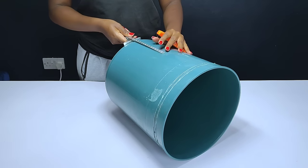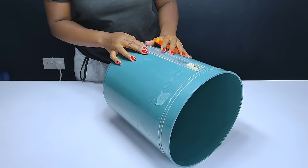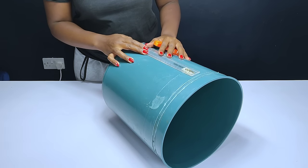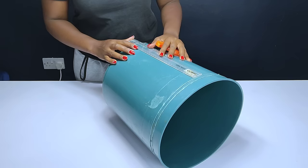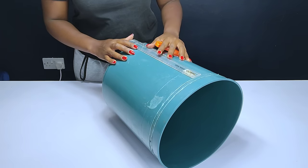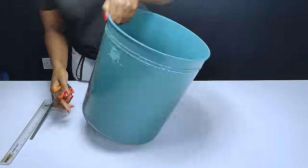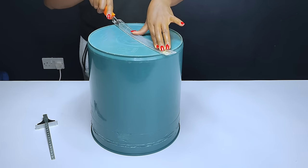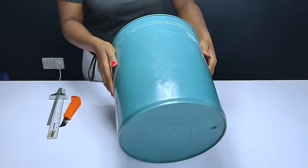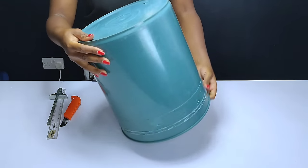Once I was done, I proceeded to the next part, which was making the markings onto the bucket so as to guide me on cutting the bucket into two halves. As you could see, the lines were very visible, so they'll guide me on cutting the bucket into two halves.